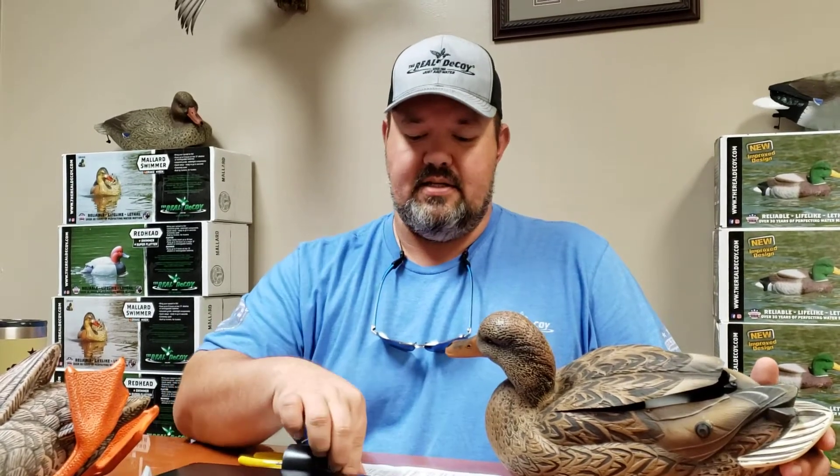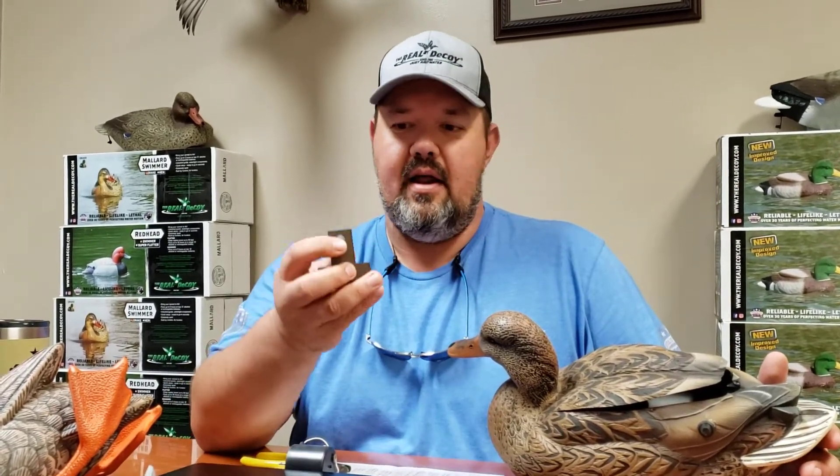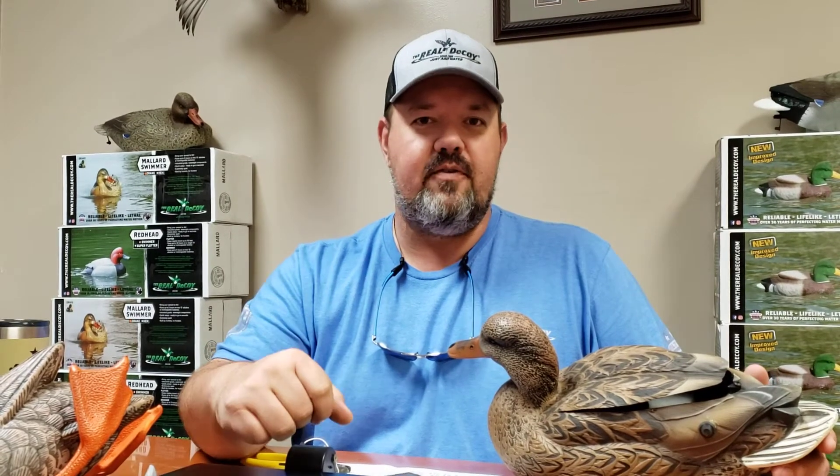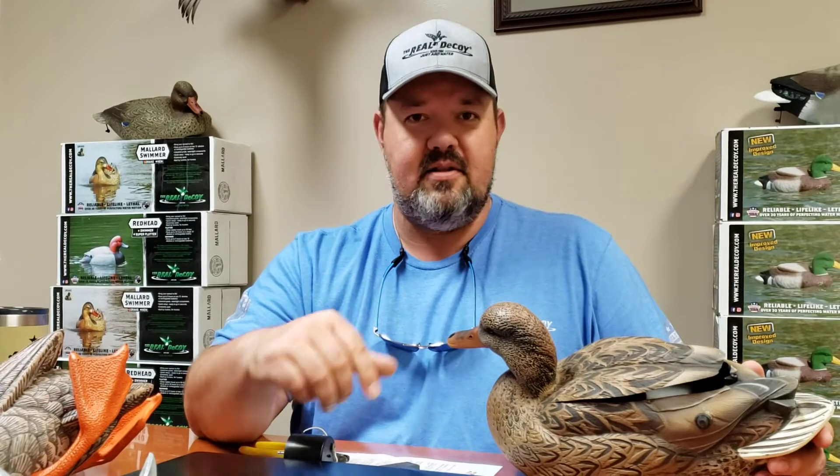So one of the problems is that on your flutter weight, these bushings could stop grabbing on the shaft of the motor. There's a very, very simple fix for this. So if you turn your flutter on and the shaft of the motor is spinning but the weight isn't, this is all you have to do.